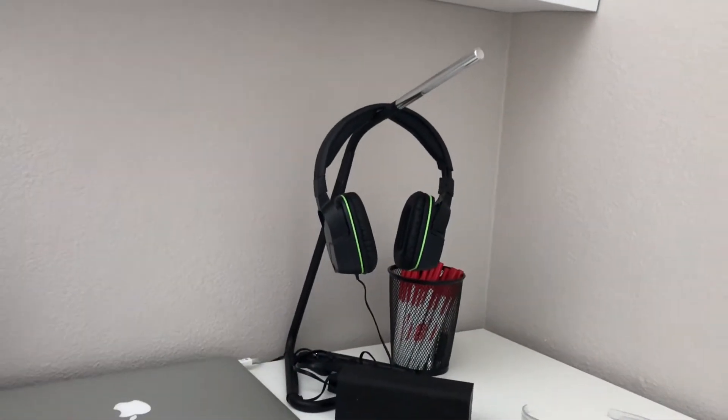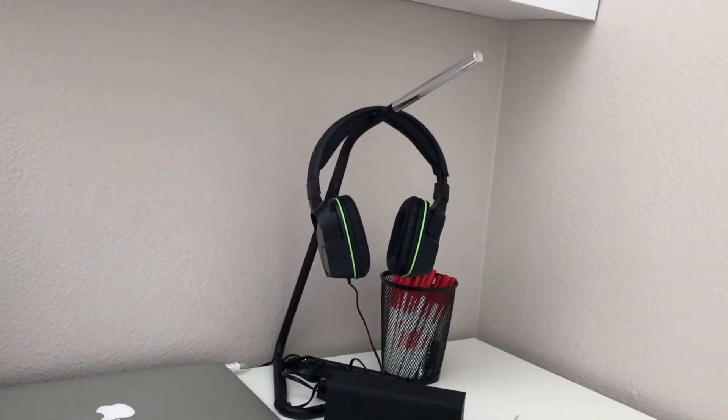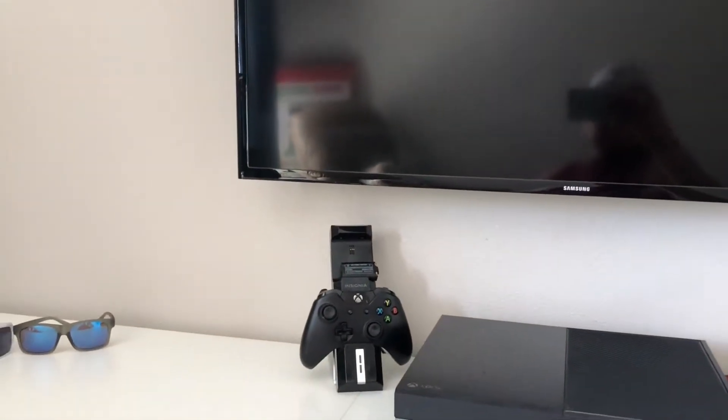I have just a cheap pair of — I think it's like $50 or $60 — Afterglow headset for my Xbox One. And that is a 42-inch Samsung TV. And then you have my Xbox One controller and charger.